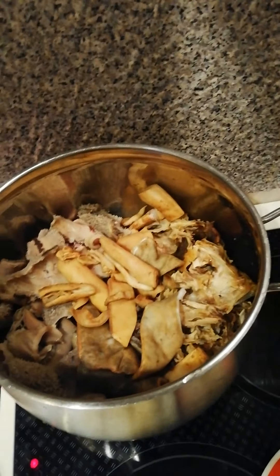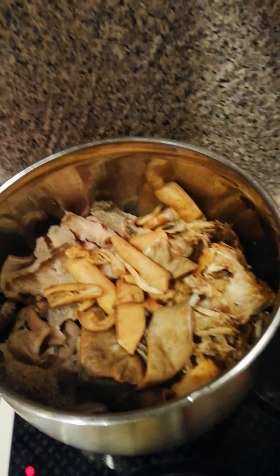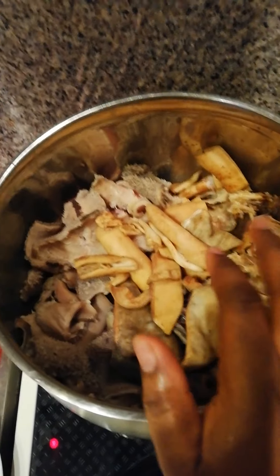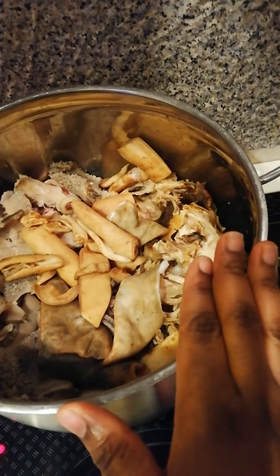Hello everyone, welcome to my YouTube channel. I'm going to be showing you how I prepare my white soup. I have here my meats — my ishaki, which is the cow tail — and also my stock fish.